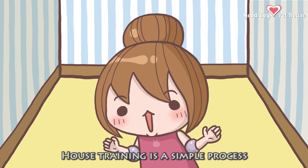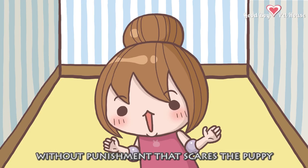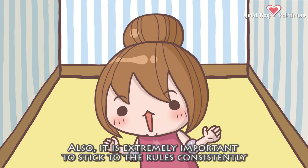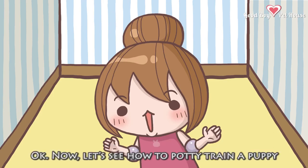House training is a simple process, but one that must be carried out positively without punishment that scares the puppy. It is extremely important to stick to the rules consistently. Now, let's see how to potty train a puppy.